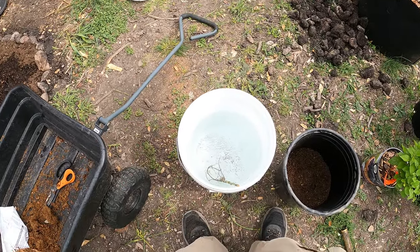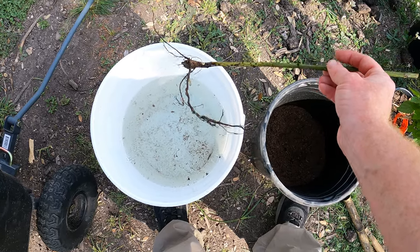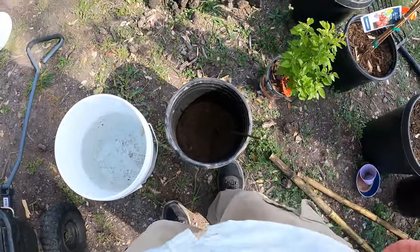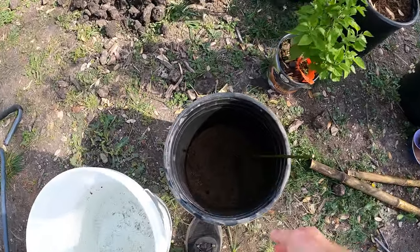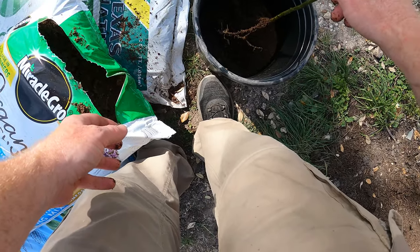It soaked — I'm going to be honest — way longer than two hours. It said on there do not let it soak longer than two hours because it can rot, but unfortunately I wasn't paying attention. I'm just going to go ahead and start filling the pot up — in fact I'm going to bring it up a little higher.